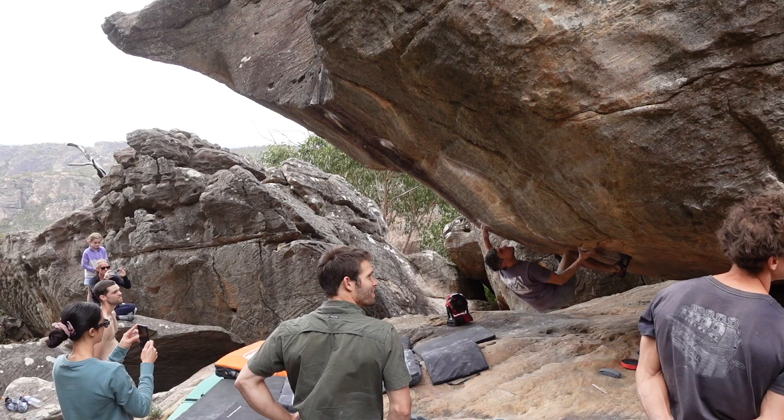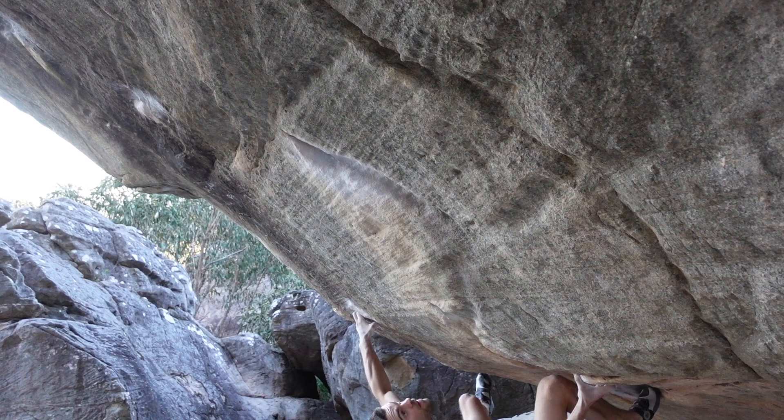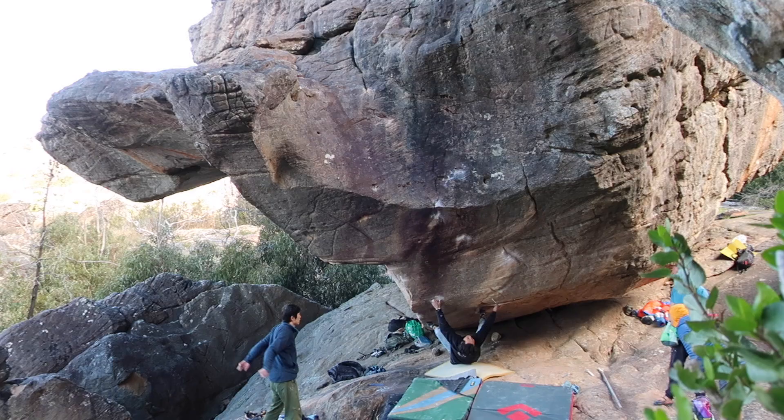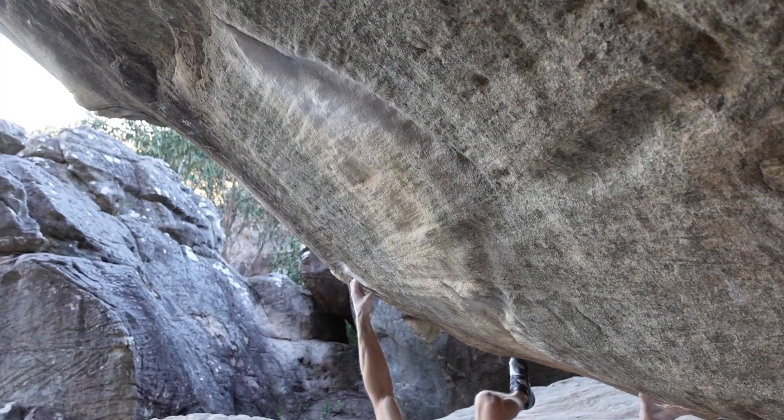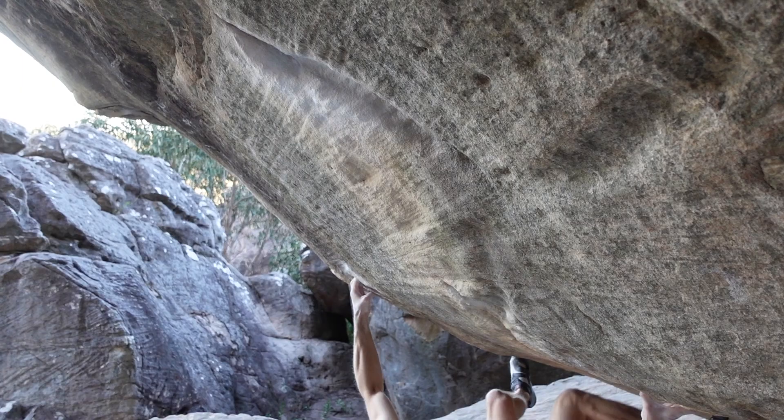The big jump is the iconic crux move. If you know of the boulder you know this move. You fire yourself up in the direction of the big rail and it just feels like the whole time the wall is spitting you off. You get the most weird, violent falls on this thing.